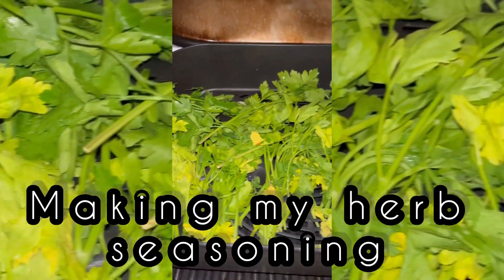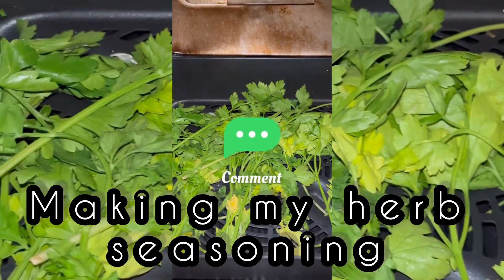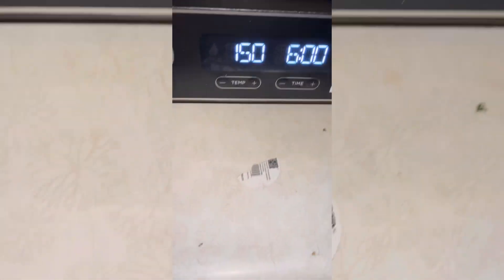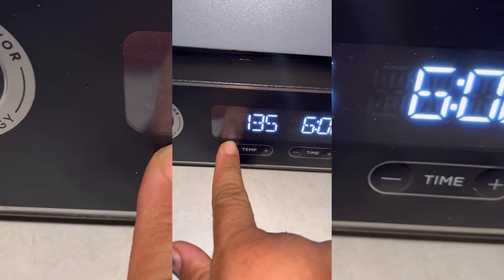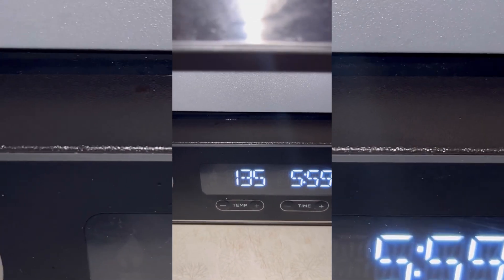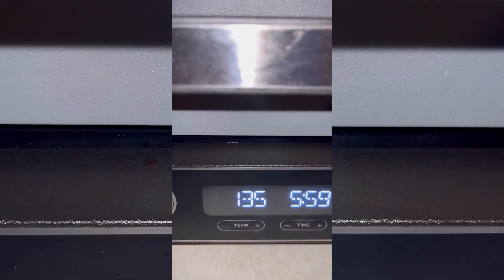I am about to make me some parsley — dry parsley. Some herbs, but not that kind of herb. I should have some dry parsley in under five hours.